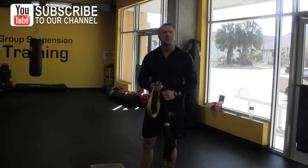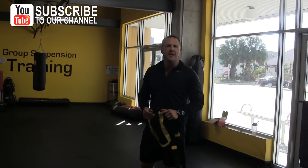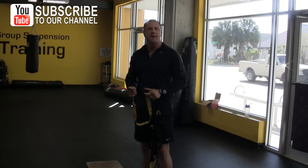Hi, Dan Long here today from Kumo Training Company here in Tampa, Florida at the Powerhouse Gym downtown — for all you CriticalBench.com fans.